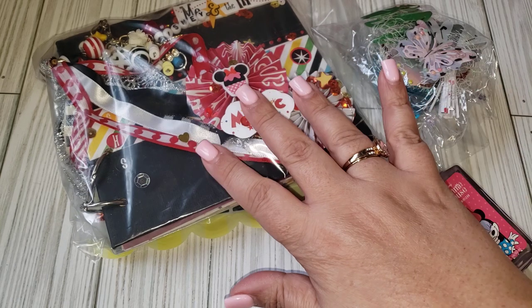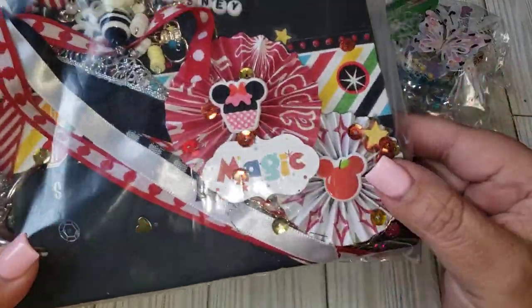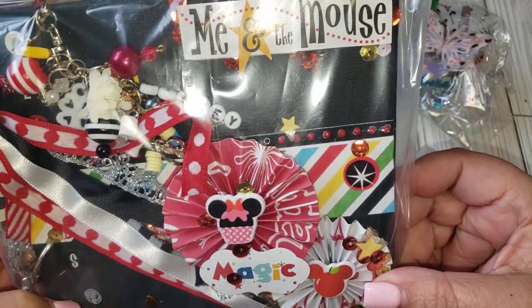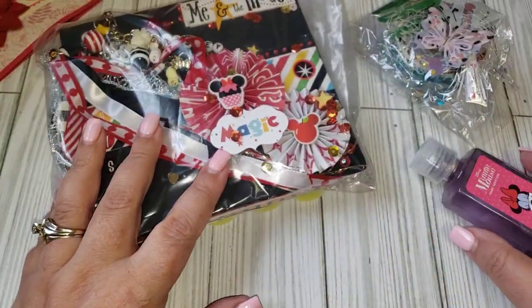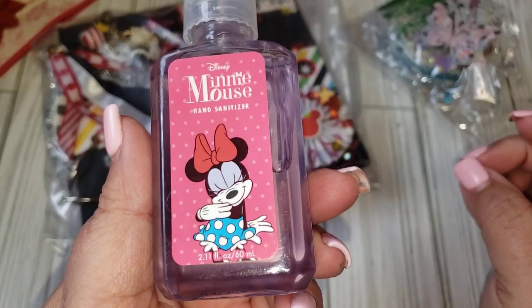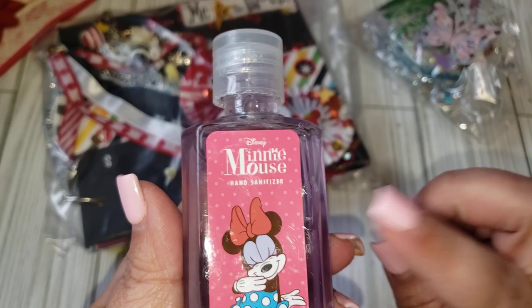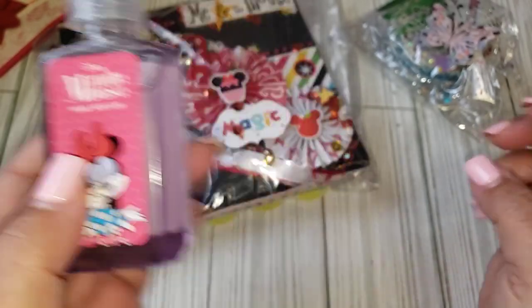I believe this is an album and I have not opened it, but it's Disney and I'm so excited to get into this and check it out. She obviously did a little Disney theme here, so she included some hand sanitizer, which I always use when I go to the theme park, so this always comes in handy.